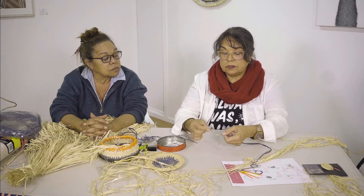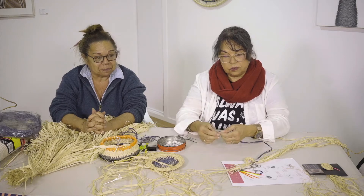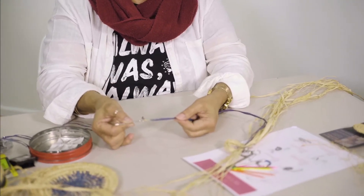What I actually do now is tie a knot in it, because it comes out all the time. So just tie a knot.